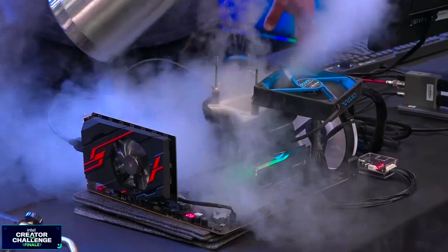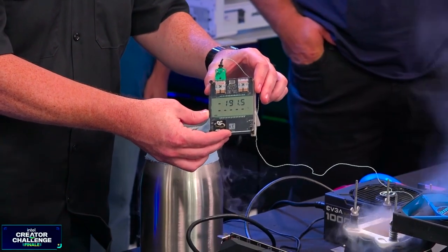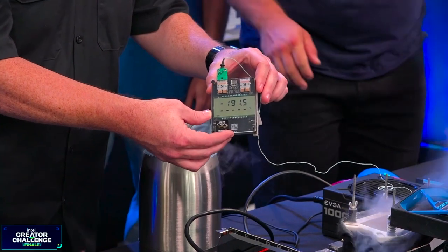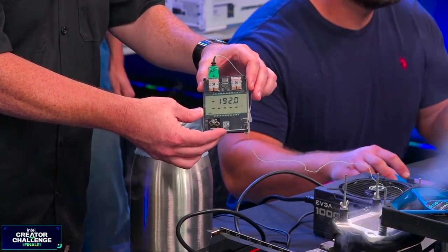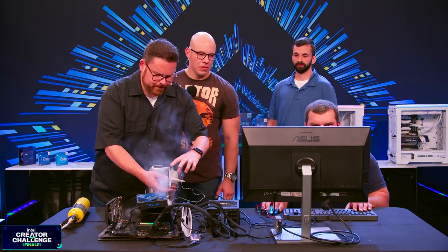Temperature at negative 180, negative 190, negative 192. Right there — good to go. And now it'll kind of keep the moisture away, mostly, with the heater too.